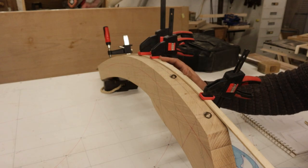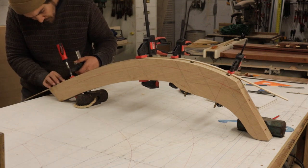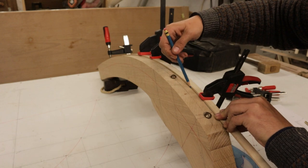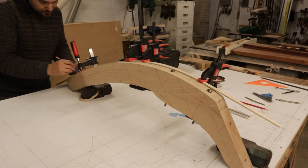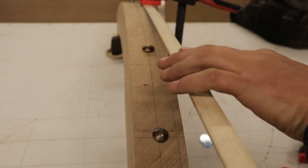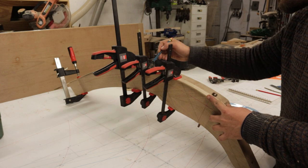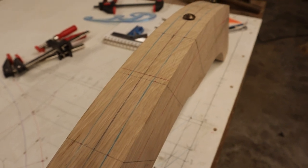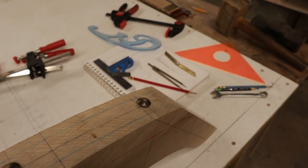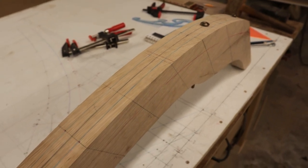What you see now is a batten sprung on the face of the stem, connecting all of the dots that we figured out doing our bevel analysis earlier. This fairs in all those points so that we have a nice clean curve. With the two front lines now faired in, we do a quick check to make sure everything is symmetrical and that the general trend of these lines is correct — they should be getting steadily closer to the outside edge of the stem as we move from the top down to the bottom. With everything checking out, let's get beveling.